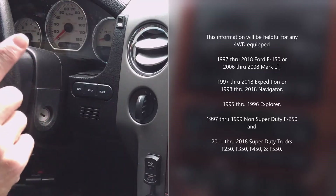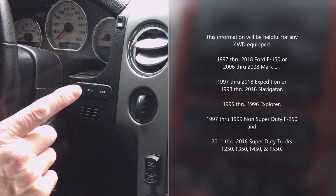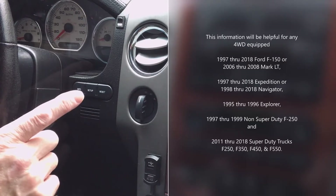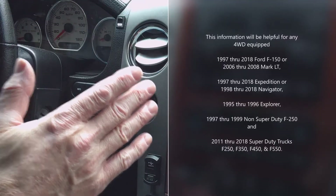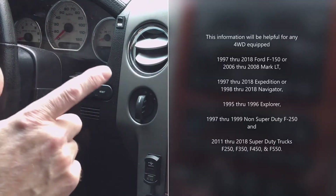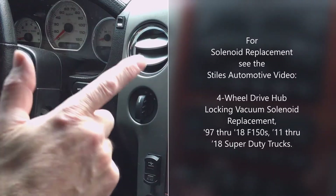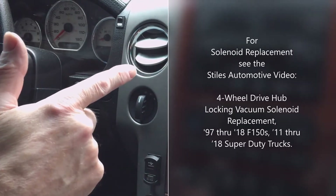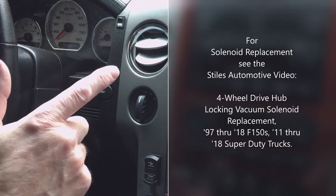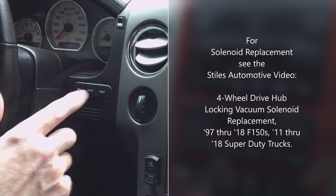Also covered: 1997 through 1999 non-Super Duty F-250, and all 2011 through 2018 Super Duty trucks — F-250, F-350, F-450, and F-550. I have many other videos showing general automotive work, modifications, and tips. If you find this video helpful, consider subscribing and watching the other videos. To subscribe, just click the Styles Automotive icon in the lower right of the screen.